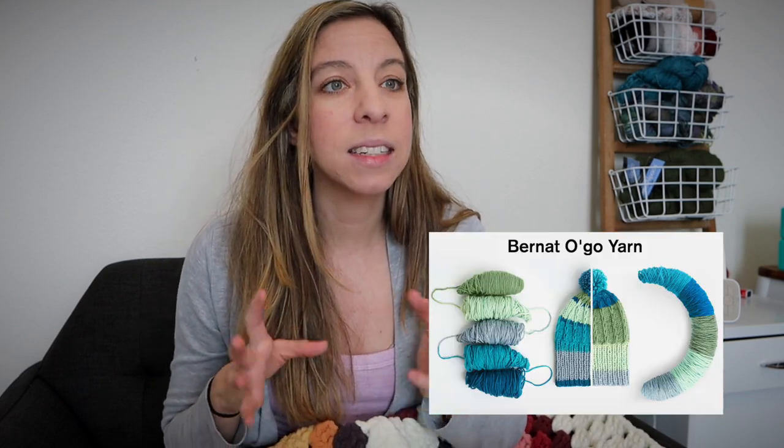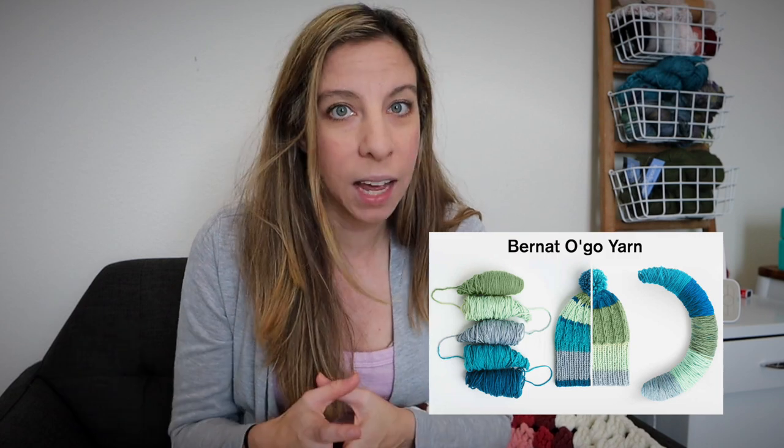Granny square blankets take forever to finish, and I give so much props to everyone who has completed one with medium or lightweight yarn. But for me, being a mom and running a business — we all have so many obligations, right? So I really wanted to make a granny square blanket without it taking forever. I came across Bernat Blanket Ogo, and since they already have colors put together, I really loved that idea.